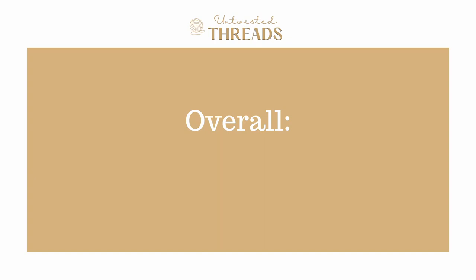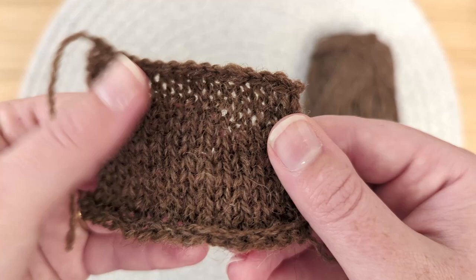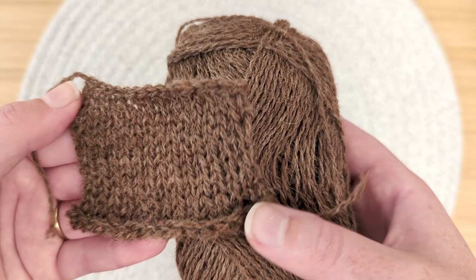Overall, we give Shetland Heritage a score of 3.2 out of five. If you're someone with sensitive skin, this probably isn't the best choice of yarn to knit with. But if you're making knitwear and live farther north in the colder climates, this may be a yarn for you to consider. Once this yarn is knitted up, and maybe if you wear a base layer underneath it, it will definitely keep you warm and should last you a long time.